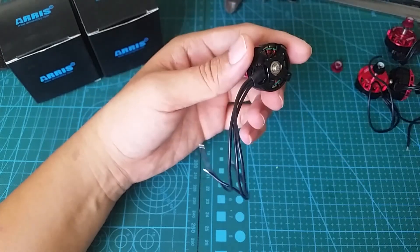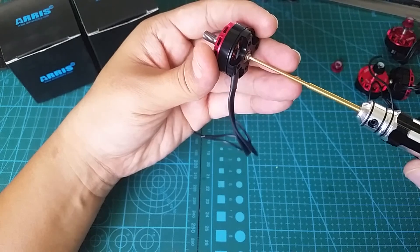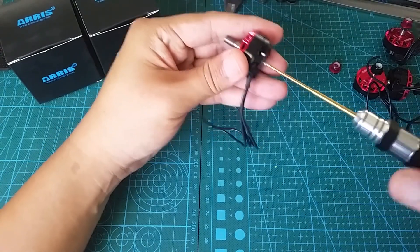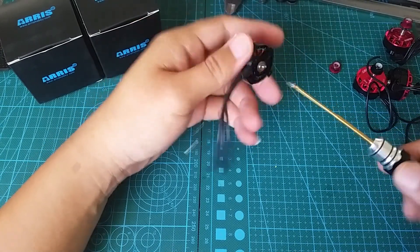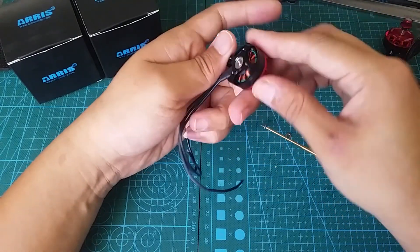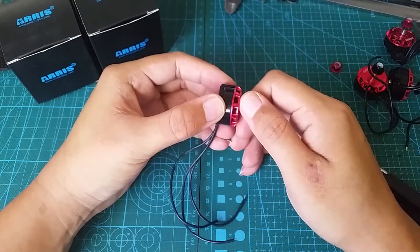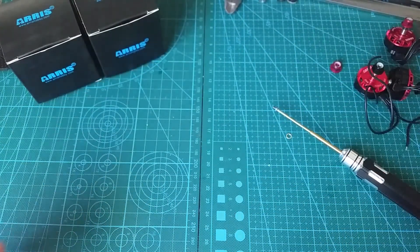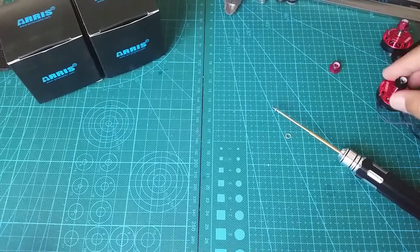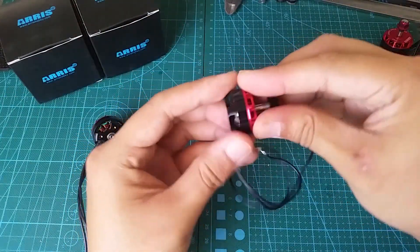On the bottom of these motors, instead of a circlip, these motors use hex head screws — a 1.5 millimeter screw to be exact. I did have a little issue here. I noticed that when I tighten this up, the bell doesn't spin as freely, and I barely tighten it to the point where I feel like it's possible that the screw might even fall off. I'll find out later when I go out for a test flight if this is even an issue.